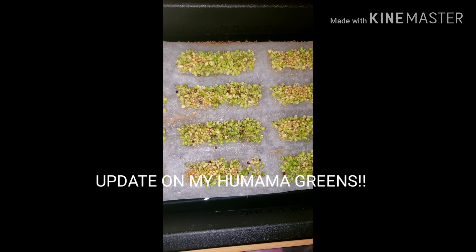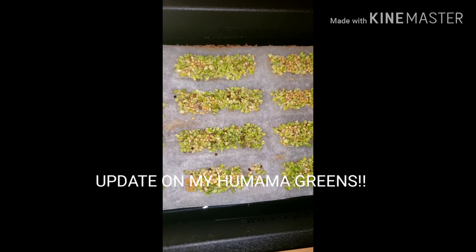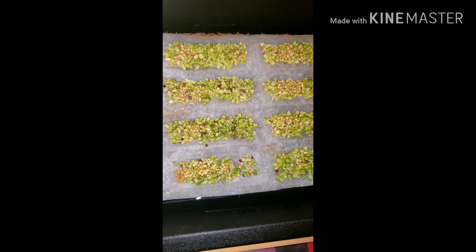Hello everyone, it's Pamela from Pamela Azul and I got a small video to share with you guys. So this is the update on the Hermalma greens.